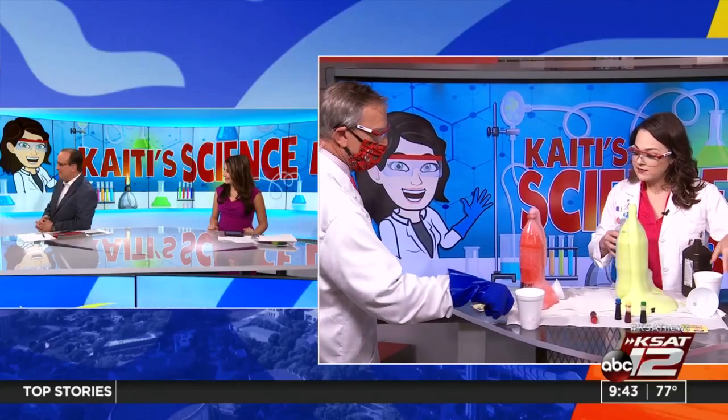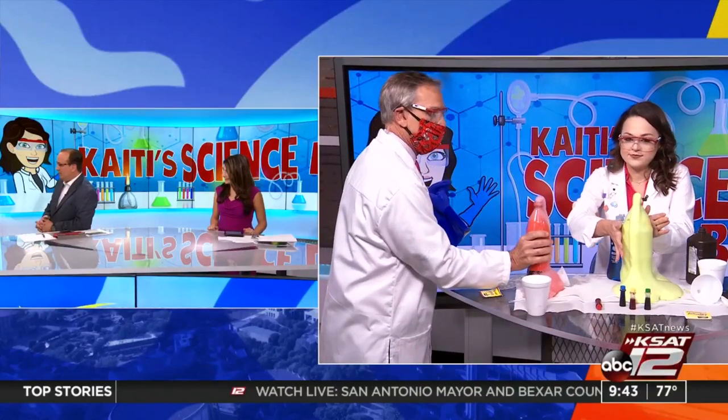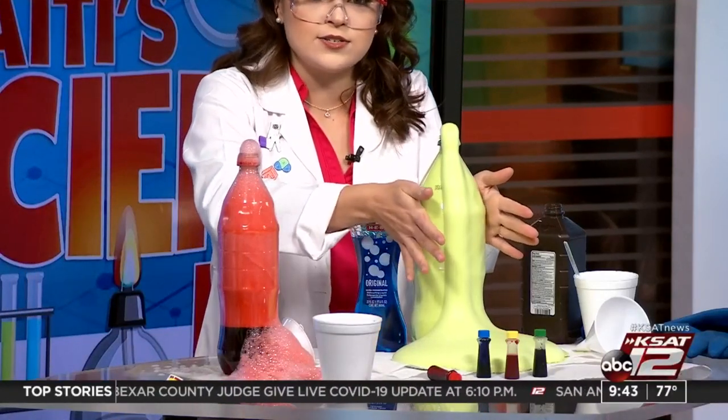It'll keep going — mine's still bubbly. David, feel the bottle. You're going to have to take your gloves off — it's okay, it's not hazardous. It's warm. We actually created some heat. This is an exothermic reaction, so it releases heat. But don't worry, it's not too hot. The kiddos can touch it.